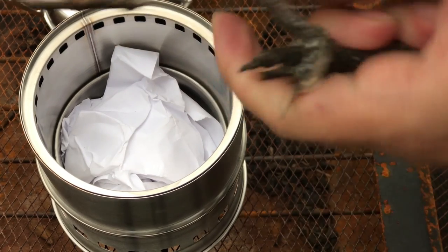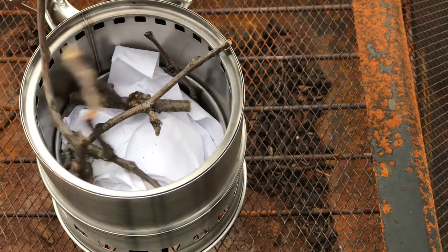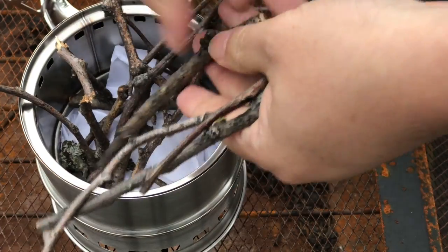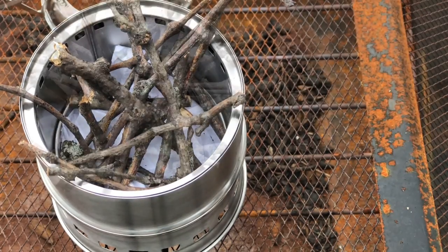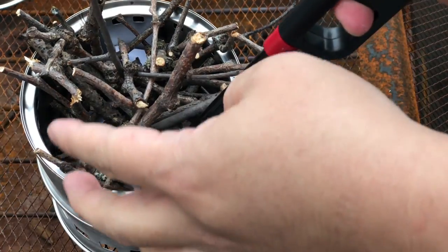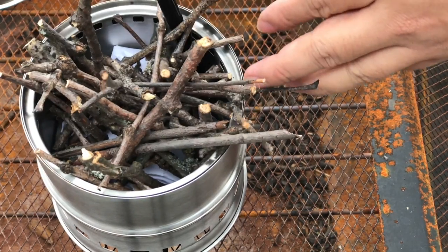I didn't have any newspaper so I just have some packaging paper here — I'm going to wad this up. It's a little heavier and probably doesn't take to a flame quite as easily as newspaper, but in an outdoor survival or camping situation maybe you don't have a choice. I'm going to break some sticks and fill this thing up. I don't really need to cook anything — I've been pretty impressed with these things in the past and just want to see if it works. Let's go ahead and load this up and get it lit.